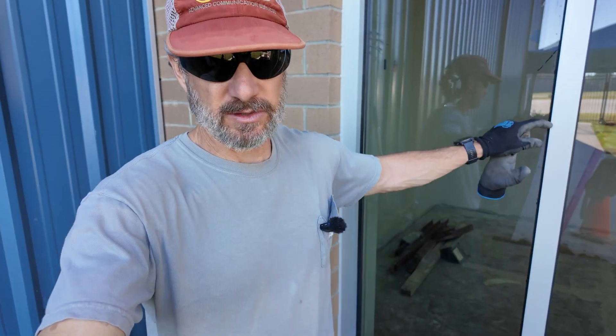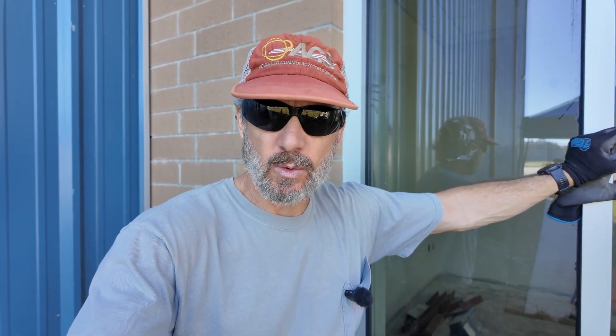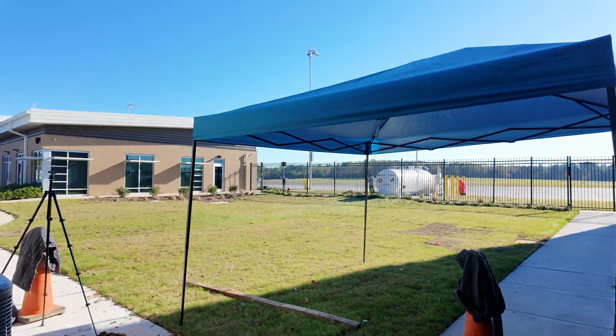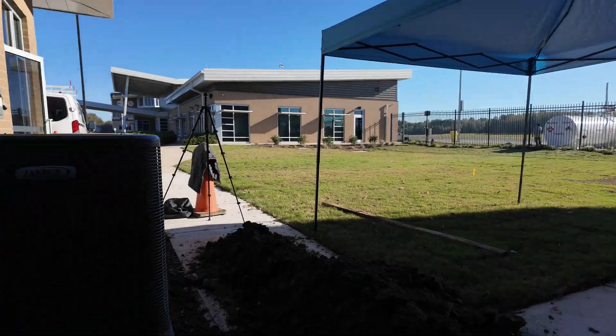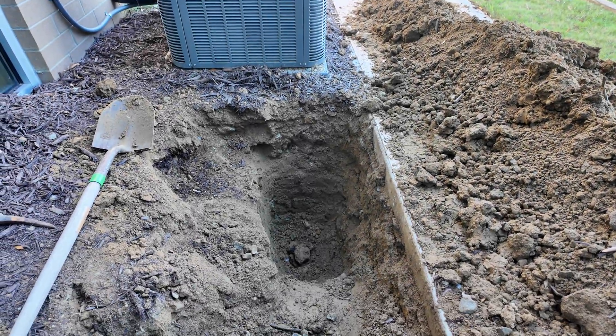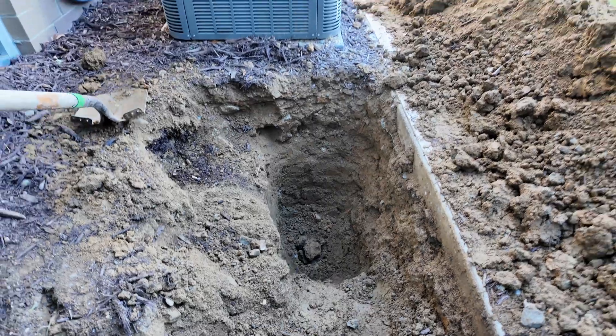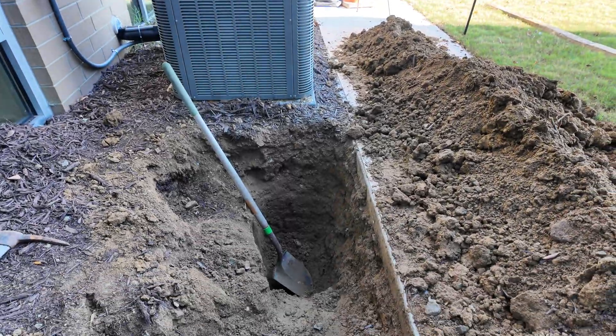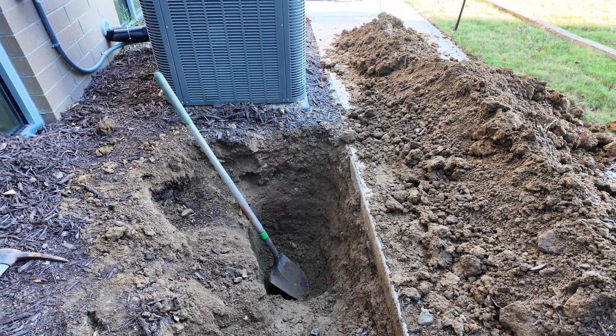Been digging for about two hours, just found the pipe. Had a few clues from the on-site maintenance guy pointing me in the right direction. Now we'll just widen out the hole, see if we can connect these two pipes up and start getting string in between them. There's my dirt pile, got a little shade tent set up, got my cone set up — there's the hole. For reference, put a shovel in there to show how deep it is — it's down about four feet.